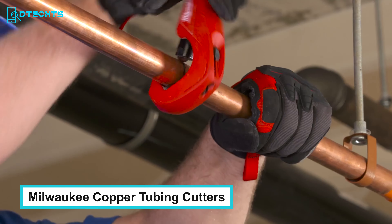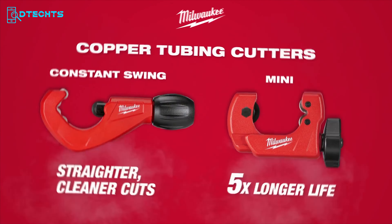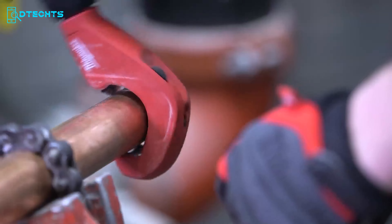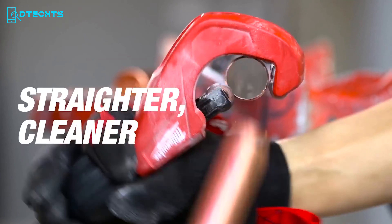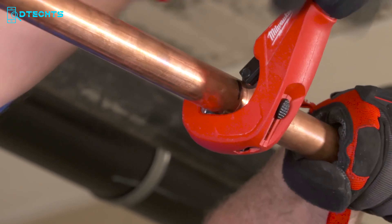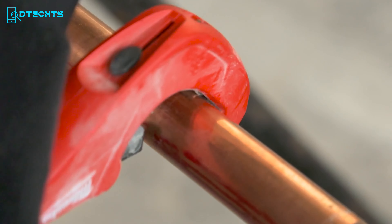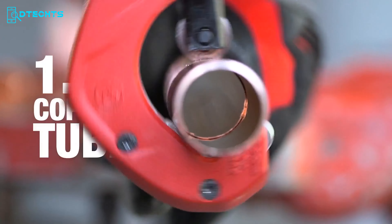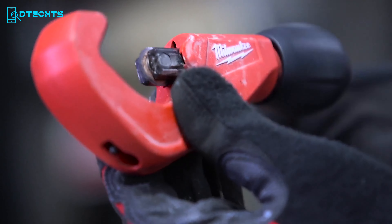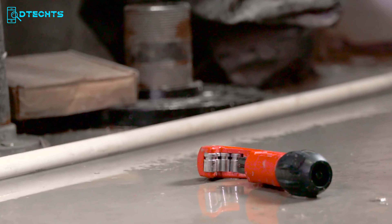If you're looking for compact tube cutters you can carry on the go, Milwaukee's Constant Swing and Mini Copper Tubing Cutters are for you. These cutters feature four chrome rollers to stabilize the action and provide straighter, cleaner cuts. They offer best-in-class rust protection when in close contact with water, and the smooth adjustment knob allows you to shift quickly from cut to cut. These mini copper tubing cutters have five times longer life and a proprietary adjustment mechanism using an easy grip knob, giving you the durability and efficiency you've always wanted.